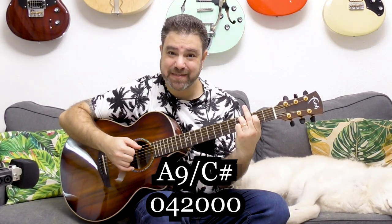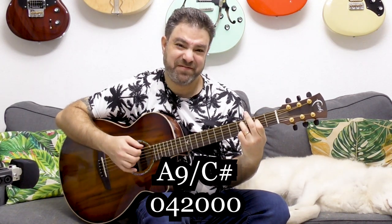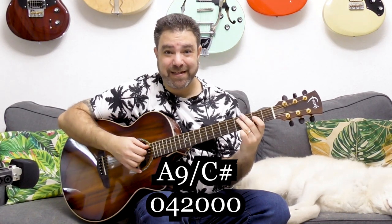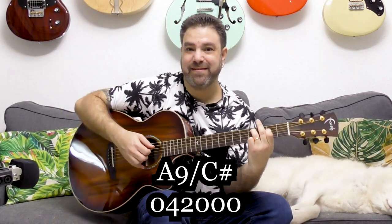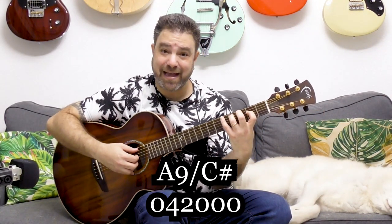This is in Hotel California, if you want to know. This is not C sharp diminished as many people think — this is actually A9 over C sharp. So it's A9 without the A note in it. You can add the A note to it.